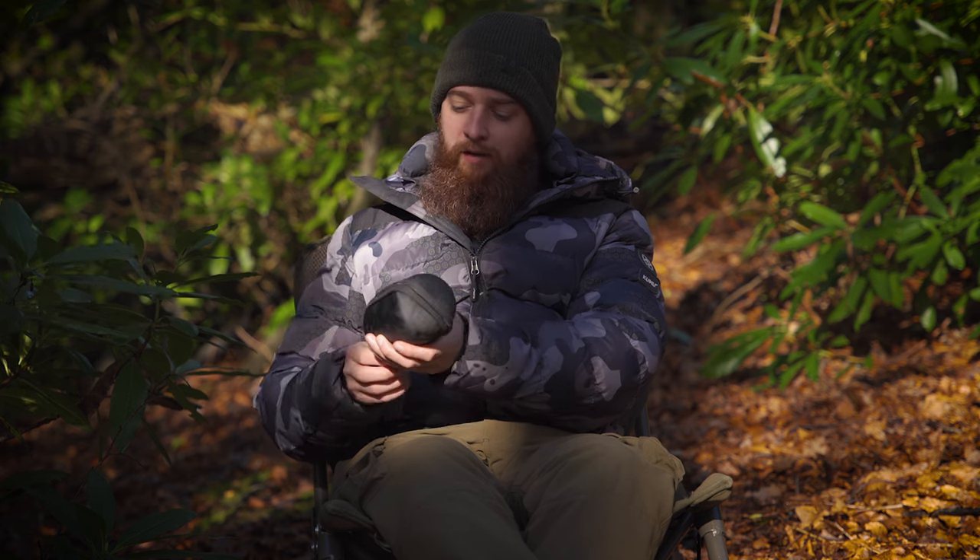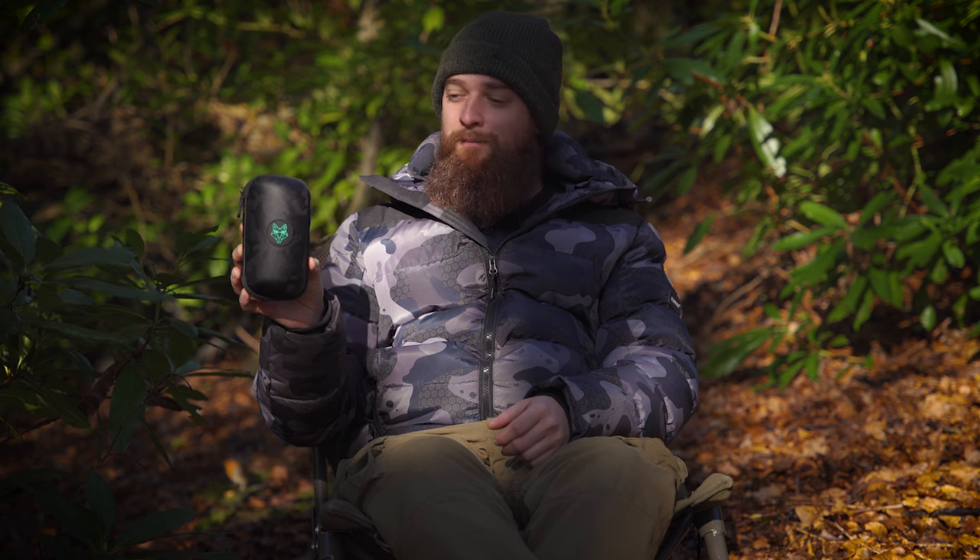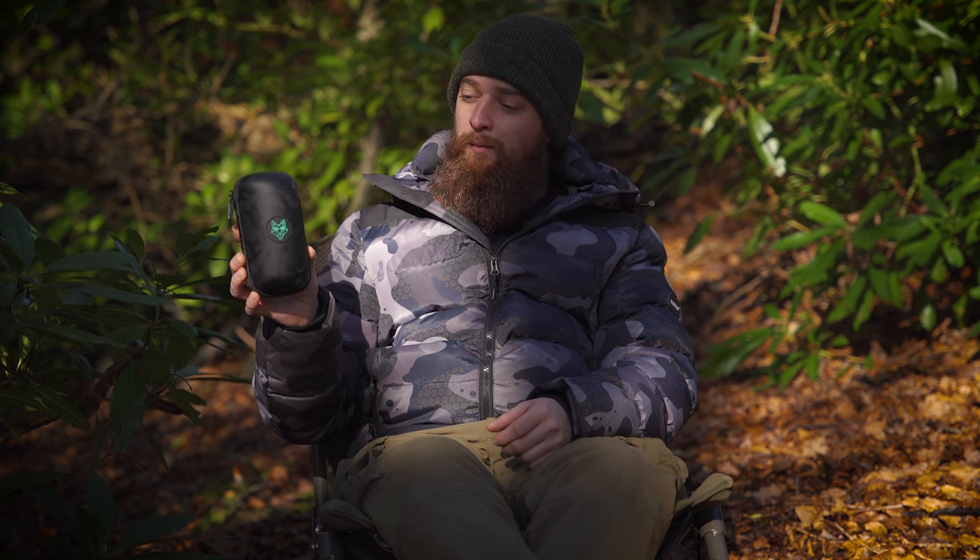Overall, a really handy little product — and the best part is they're just £9.99, so well worth it if you want to keep your Mozzie Zapper nice and protected.